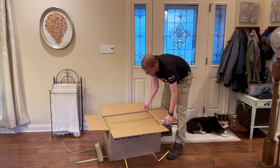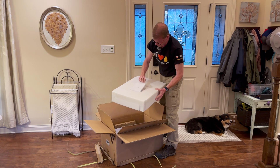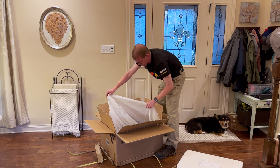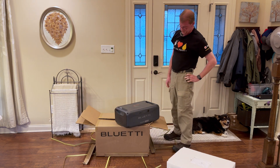Again, Bluetti — it's a box within a box. Foam, book, plastic bag. Okay, look at that. That is very different looking.